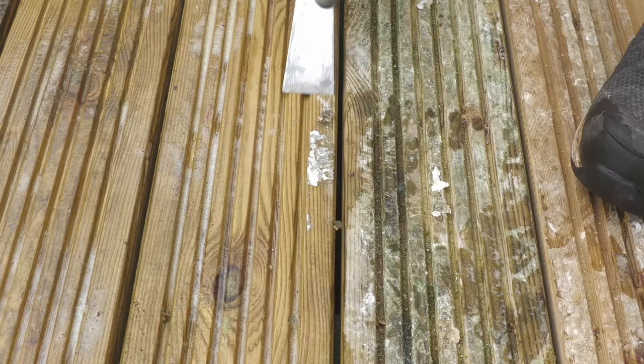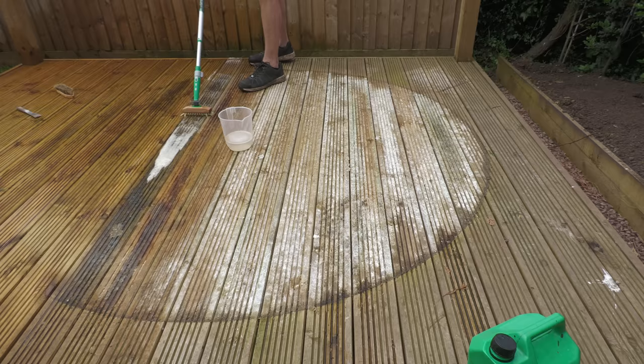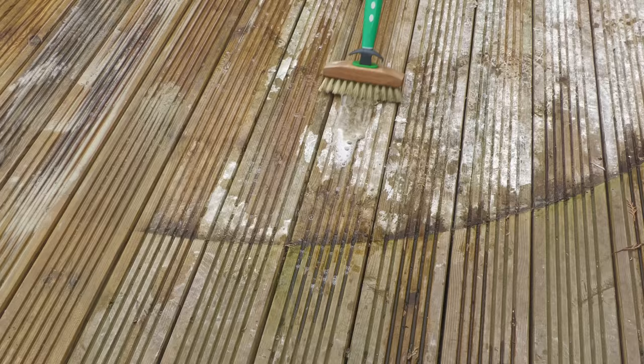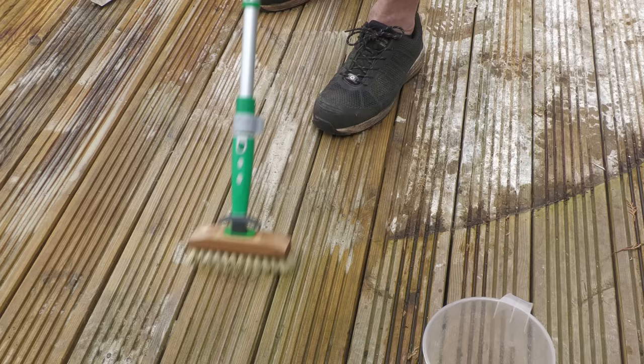Where the foil was too well adhered to the deck, I used a decorator's knife to scrape it away. They say you're meant to scrub in the direction of the grain, but I didn't pay any attention to this as each board has been randomly laid, and it would have been a headache to work out the direction of each board. I was initially a bit sceptical about how well this detergent would work, particularly given the state of the deck below the tub, but the combination of that and the brush had an almost instant impact, as you can clearly see from these visuals.